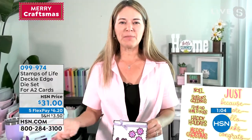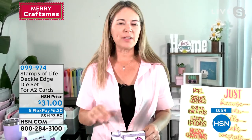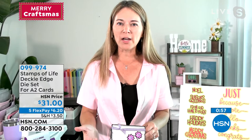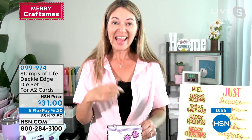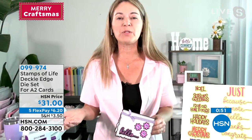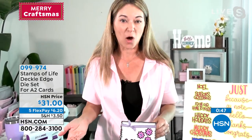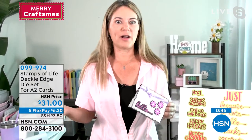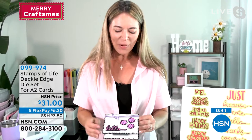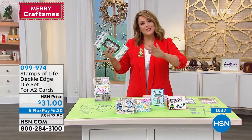I'm the owner of the company along with my husband, but I'm also the designer — I do everything creative at the company. I design the products but I'm also an end user. I actually use this stuff, I make cards, and that's where our company was born — because I couldn't find products that I wanted, so I started creating my own. And here we are on HSN, so apparently some people like it!